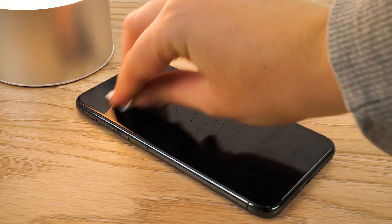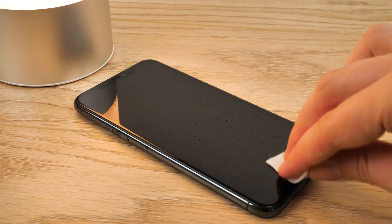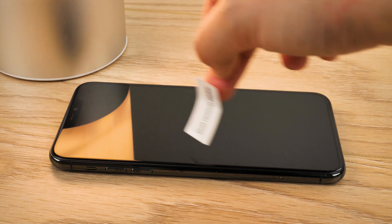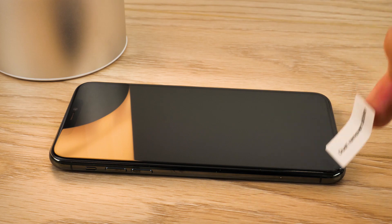First off, take one of the cleaning wipes and give your screen a good clean while lying flat, taking care to get every corner of the screen. Wipe away any excess with the microfiber cloth provided to make sure the screen is completely dry. Go ahead and use the dust removal stickers to check that you've not missed anything, as dust can settle on the screen between these steps without you noticing.